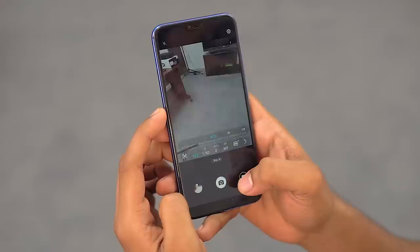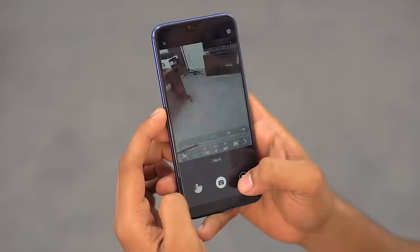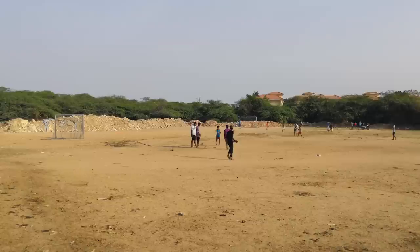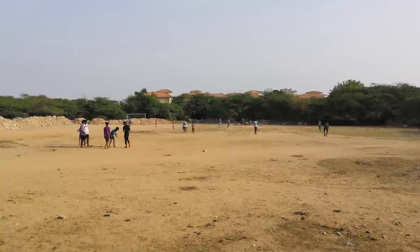There's also a full-fledged pro mode for you to tinker with. On the video side, the Honor 10 can record in 4K but only at 30fps — no 60fps option, which is a restriction of the chip. The footage is quite good, though the lack of EIS or OIS hurts these otherwise fantastic cameras.